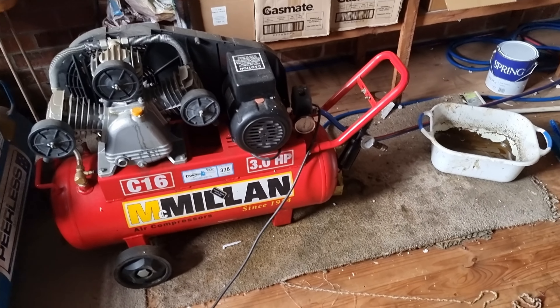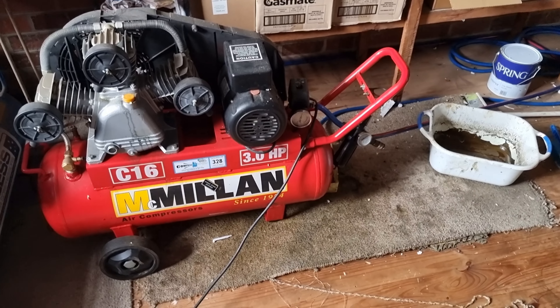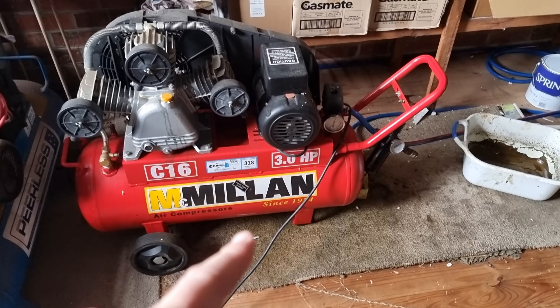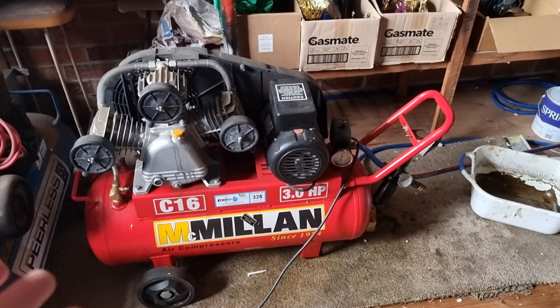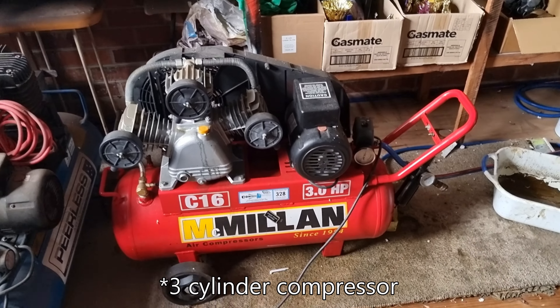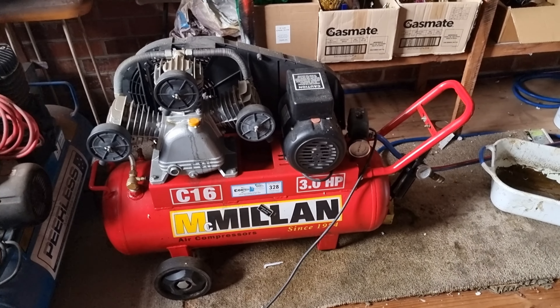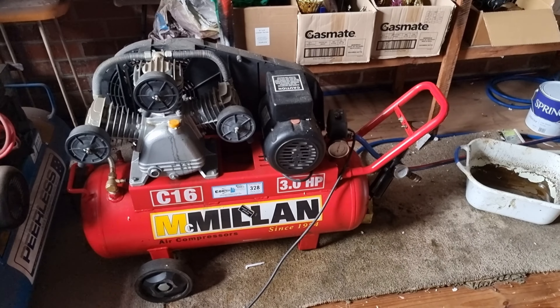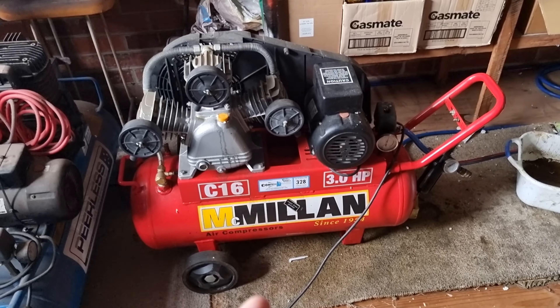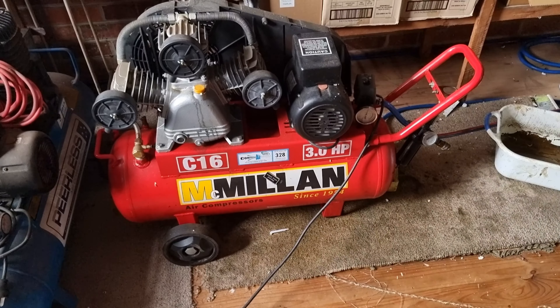While we're waiting for the new part to arrive — which will take a couple of hours while the owner drives to get the carriage — we're going to dewater the air compressor. It's a little two-cylinder, three-horsepower compressor that does a lot of work but fills up with a lot of atmospheric moisture. The water trap downstairs is filling up a lot, so we're going to get in under here, open the drain valve, and drain the water out of the tank.